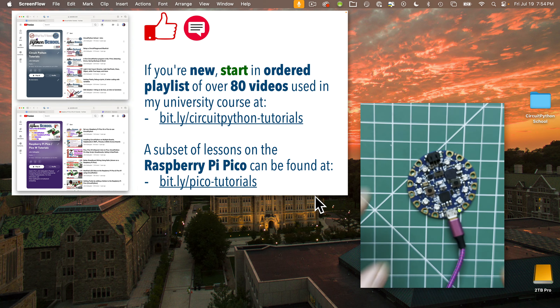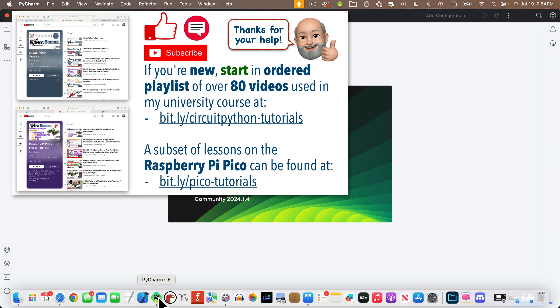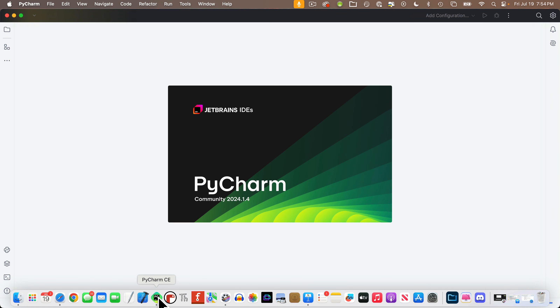To begin, plug in that Circuit Playground board — Bluefruit or Express. Start up PyCharm. If you're new here, welcome! You may want to check out the prior lessons in the playlist to see how we got to this point.